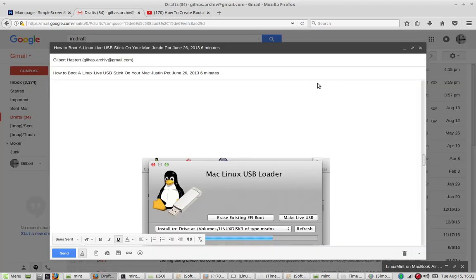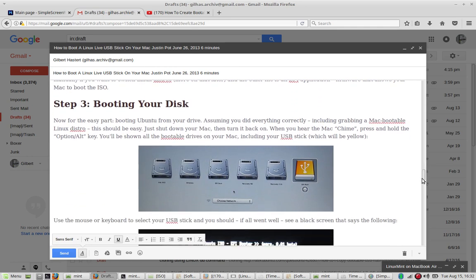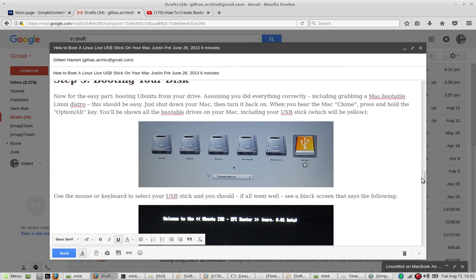After having downloaded a little utility called Mac Linux USB Loader, which cost a mere $4.50, I managed to install Linux Mint on the stick. After switching the computer off and rebooting the MacBook Air while holding down the ALT key, you can then boot into the USB — in this case, Linux Mint.